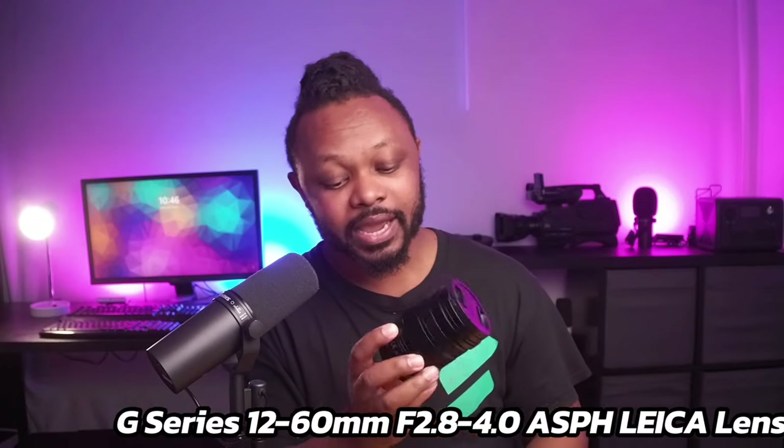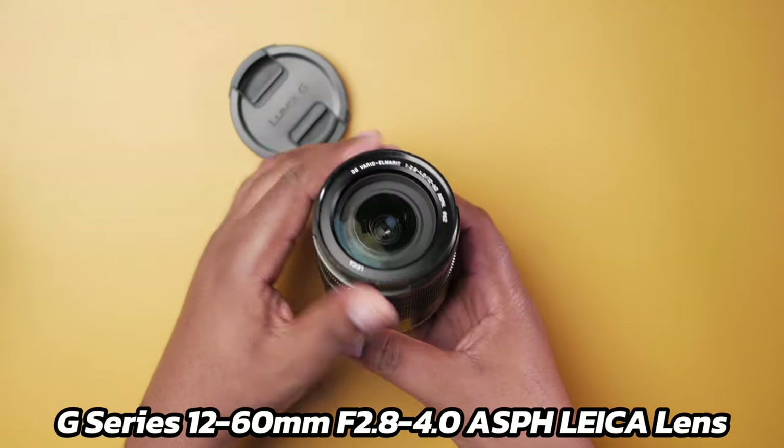Lens number three is another zoom lens — the Leica 12-60mm made by Lumix. The reason it's number three is because you cannot control the zoom through the application like the 14-42mm, since it's not a power zoom lens — you have to zoom manually. However, it gives you a wider range of 12 to 60mm, and on top of that it has power OIS (optical image stabilization), which is great for handheld use. It also lets in more light compared to the 14-42.